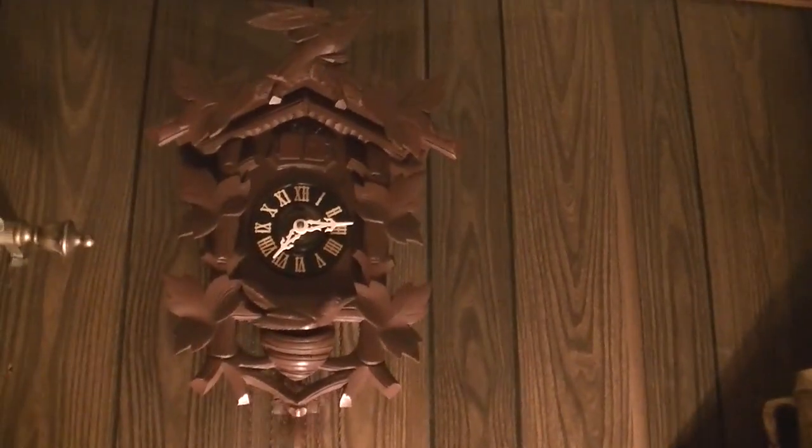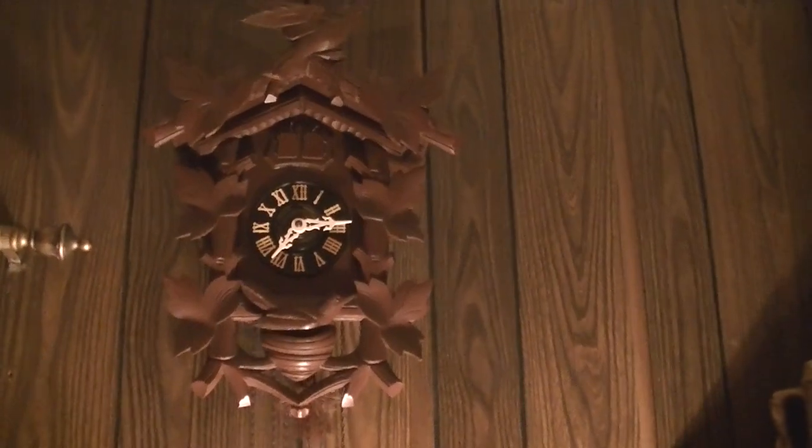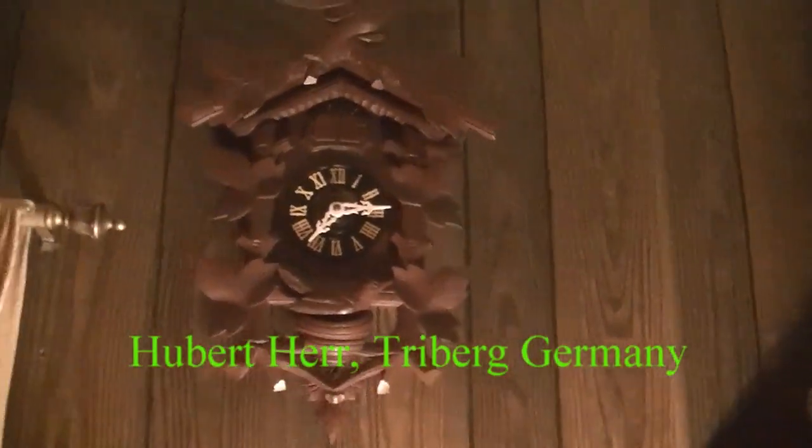Hey guys, this is just going to be a short video. I just wanted to show our cuckoo clock. This is a Black Forest cuckoo clock made by the Hubert Herr Company in the Black Forest of Germany. I guess my mom bought this back in the 70s.